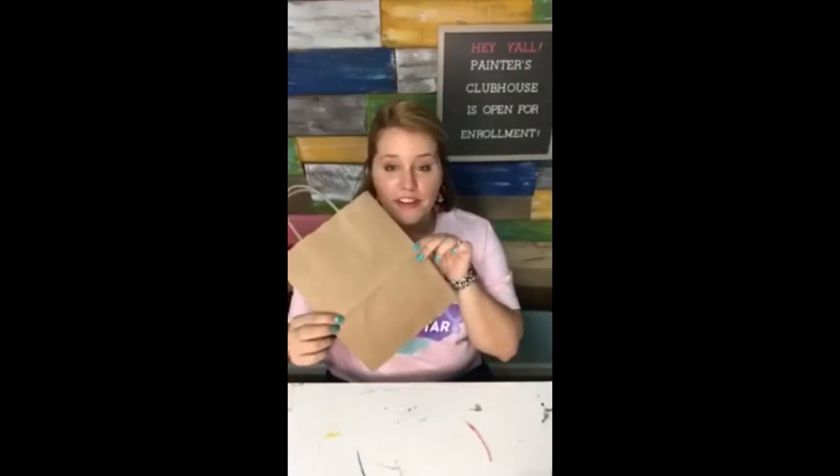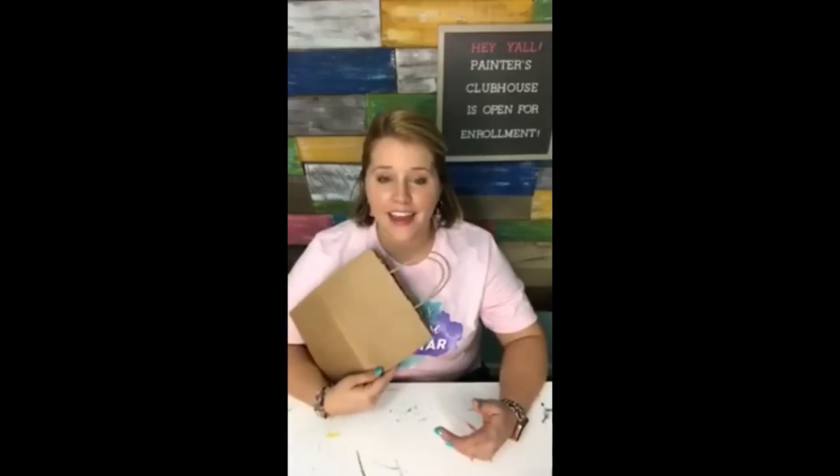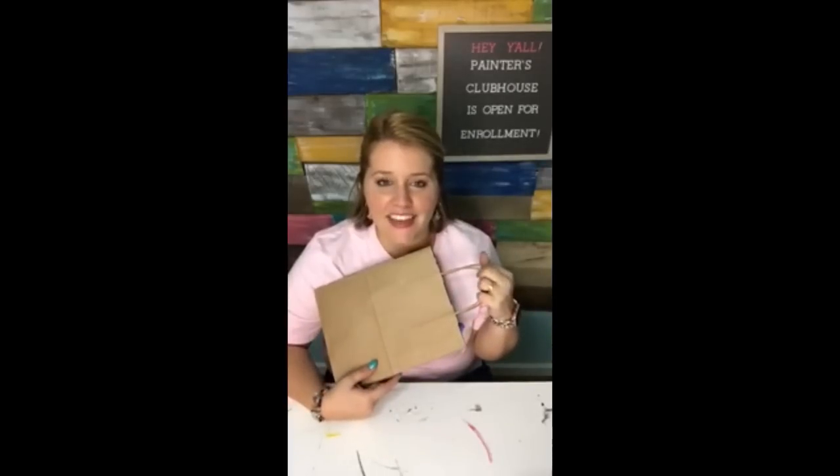We're gonna be painting on a paper gift bag and the inspiration for this came from Layla Ladner. She's a Painters Clubhouse member and she was at the live event in Nashville last week. She gave us a door prize to give away on stage and it was in a little paper bag like this, with the most beautiful little flowers painted on the outside. I said why hadn't I thought of that? I've never painted on a paper bag before, but it's genius. I'm thinking it would be really fun ahead of time to paint the swag bags I give you guys at the next event.